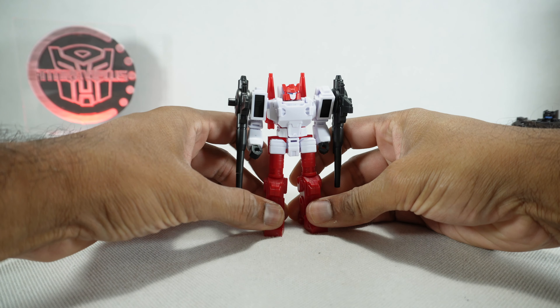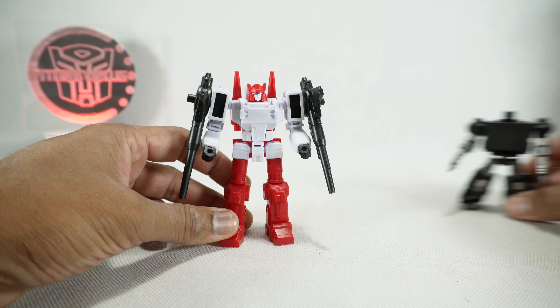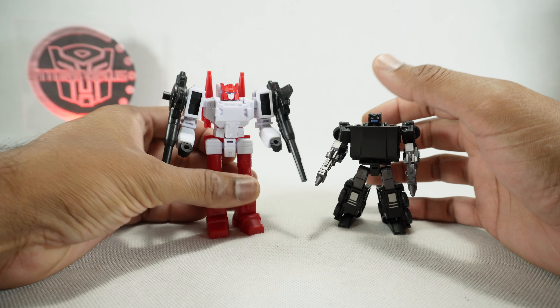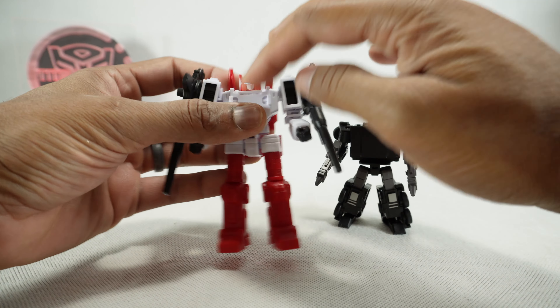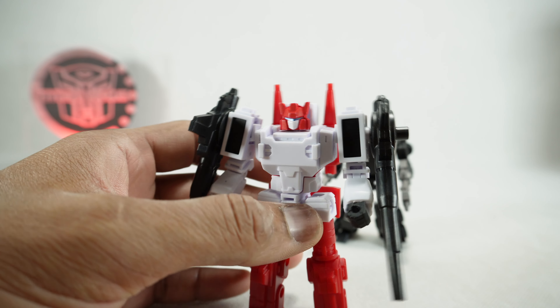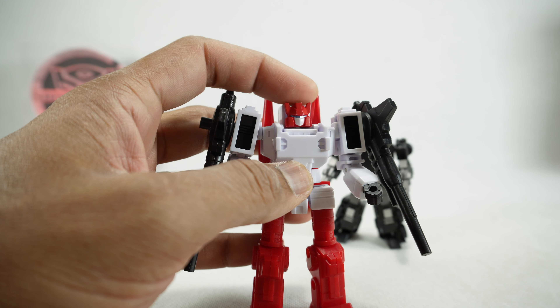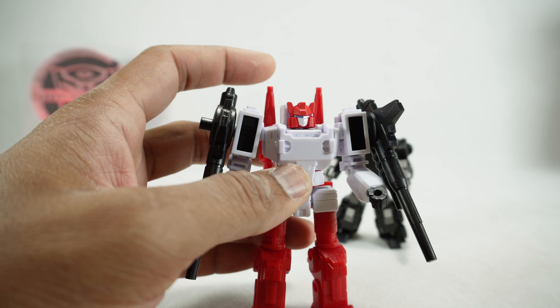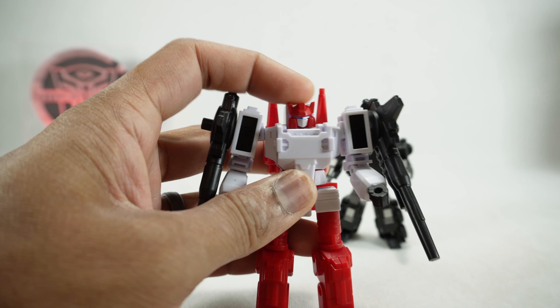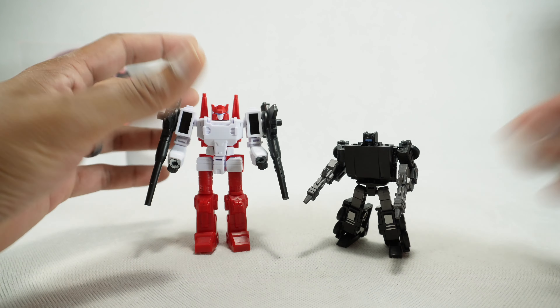Six-Gun also feels a lot like Dr. Wu figures — the same materials. Not a soft plastic, nothing loose. So pretty cool, I'm excited. He has a little bit of paint and his head sculpt looks a lot like the head sculpt we got on the Mastermind Creations tape. I think one of their convention exclusives had a head like this. Really cool.